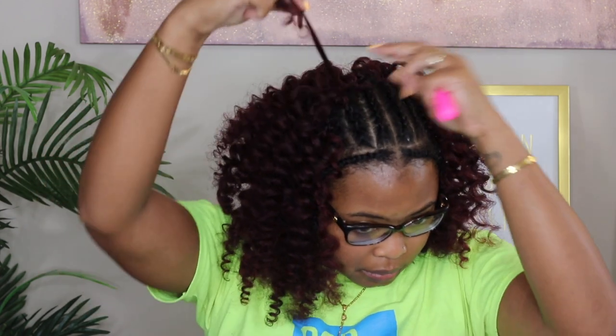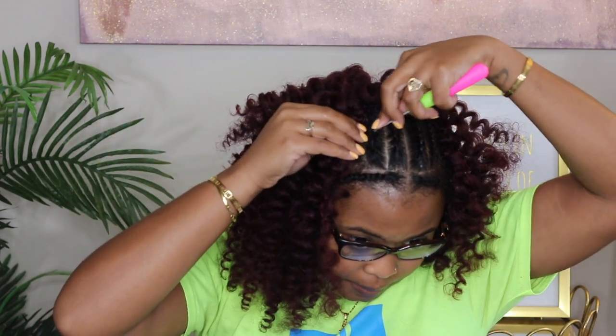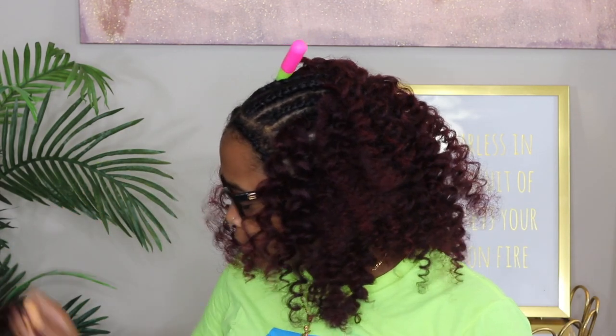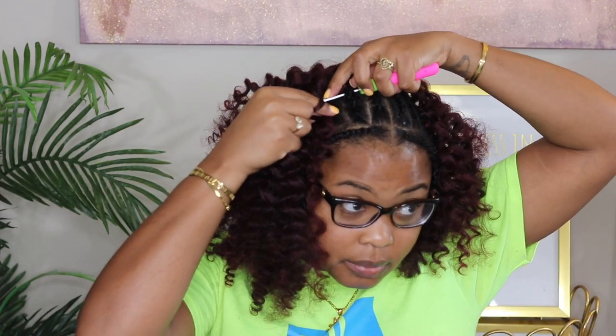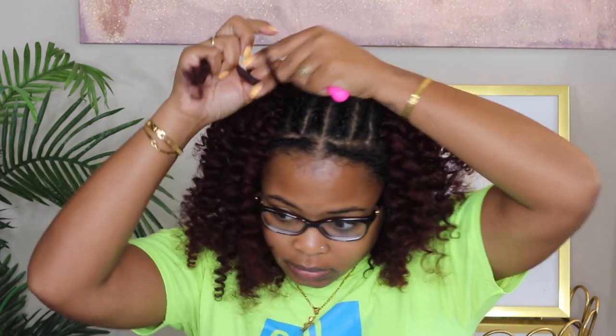If you don't know how to crochet, this may not be the video for you — I didn't go into extreme detail. But as you can see when I get to the top of my head, you can kind of see how I insert the hook: I attach the hair to one end, close the hook, pull the hair through, and then knot it.